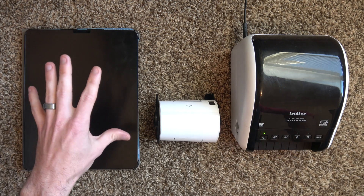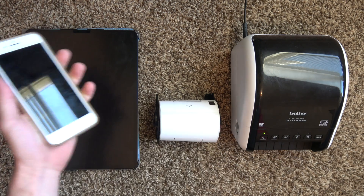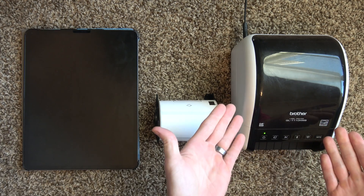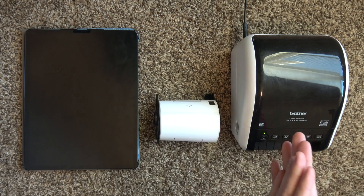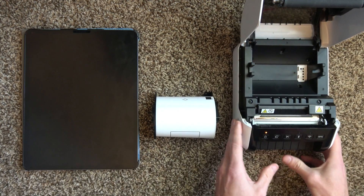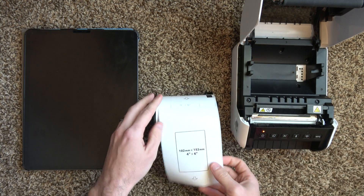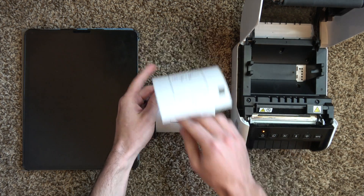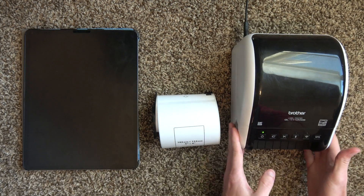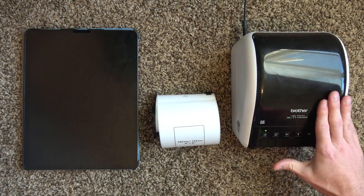Poshmark is primarily run off of mobile. You can run it off of your iPad or your iPhone — you can pretty much do everything off of mobile. And it would be nice to be able to print thermally and wirelessly as well, because it's just easier. If you didn't already know what a thermal printer is, it uses a print head right here, creates heat, and transfers an image onto an adhesive label that you can stick on your package. Really easy and simple.